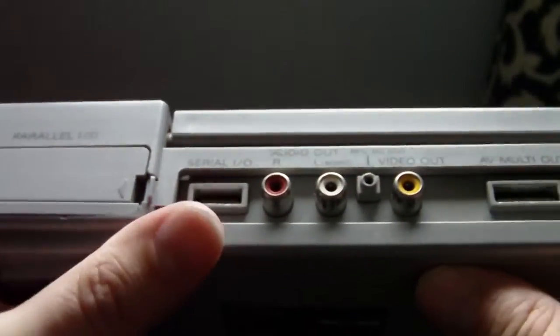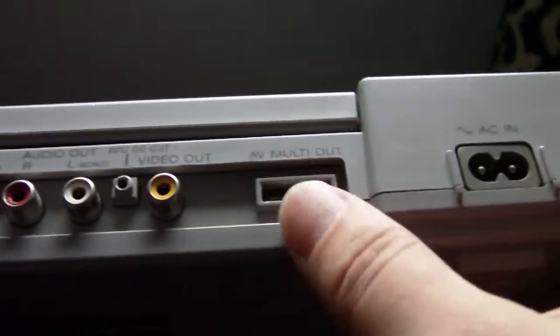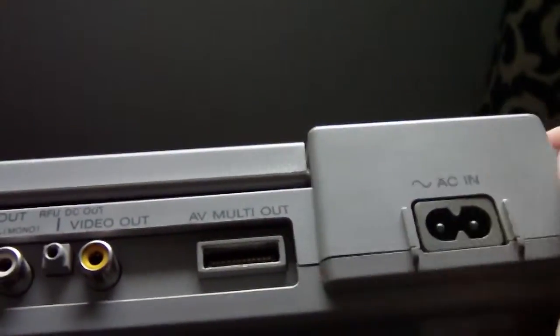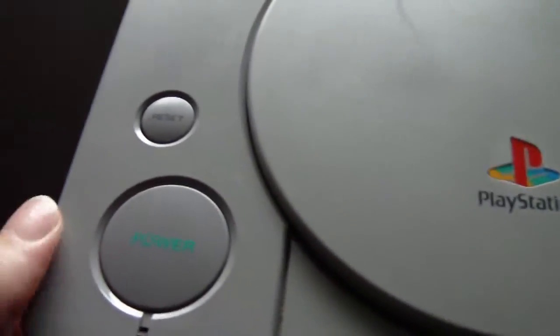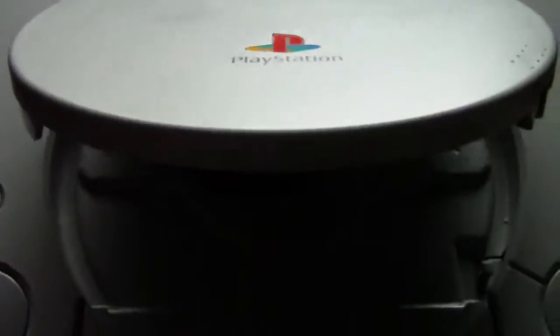This is classed as the Audio Fire model. You can see on the back you've got the composite sockets, you've got the parallel ports, you've got the AV multi-out, serial, and of course the regular power connection. And there's the open button and the power button, which have got words rather than symbols on them.